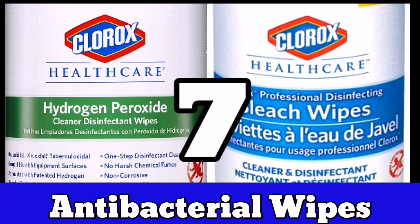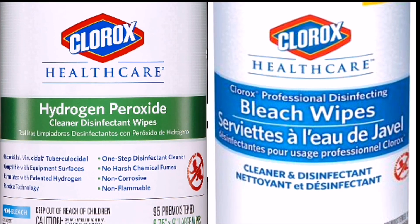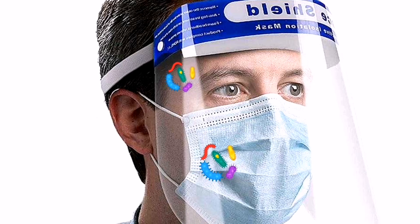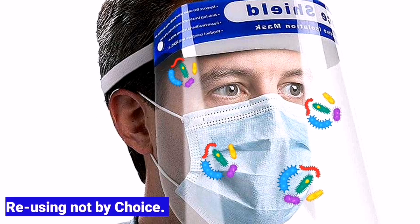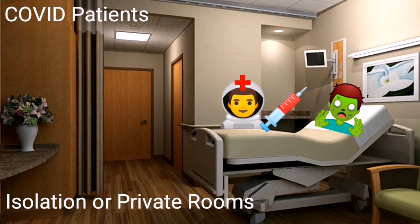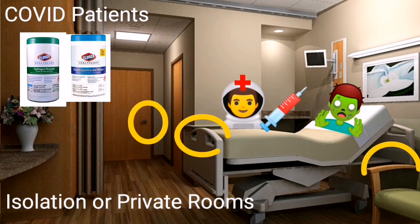Number seven: antibacterial or antimicrobial wipes. We use these wipes to disinfect multiple items while taking care of patients. Best example is the face shield — since most of us are reusing our face shields or eye shields, not by choice but due to shortage of supplies worldwide. We also use these to clean patients' rooms and other things frequently handled by patients and medical staff, like doorknobs, ante rooms, drawers, handles, and more.